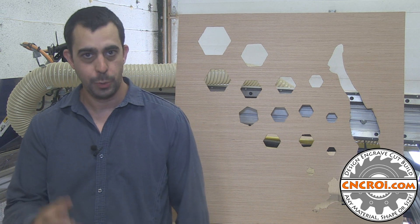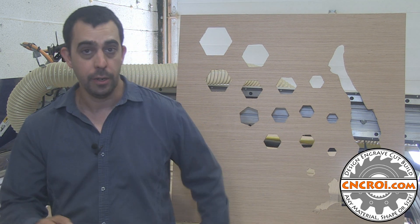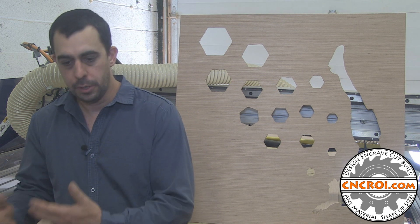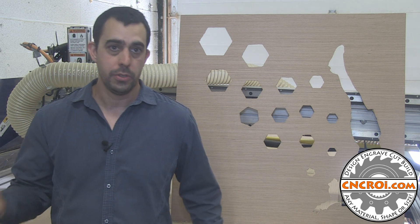With the CNC router you can't make square inner corners. So for this specific one, the CNC router did a great job. It's a lot faster than the laser, but the drawback is that you can't have things incredibly sharp like what the customer wants. So for this design it was perfect, but for the other designs we need to use just the laser.